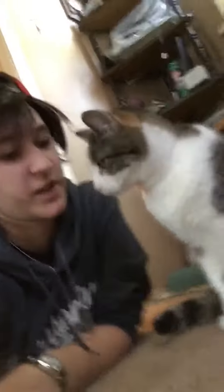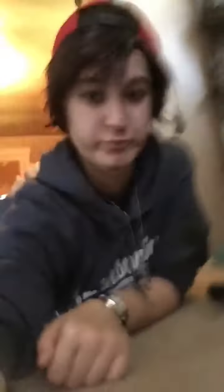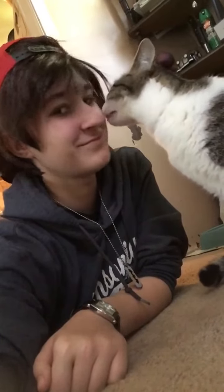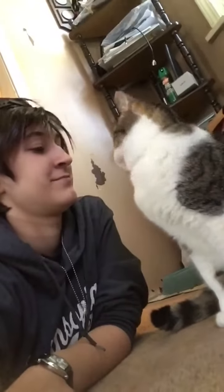Hey cat, do you like me? Obviously, he doesn't love me. Do you love me? Don't bite me! Don't bite me! That's my cat. Now repeat.